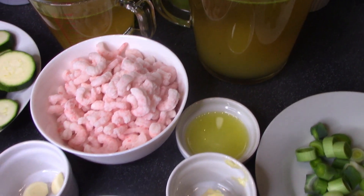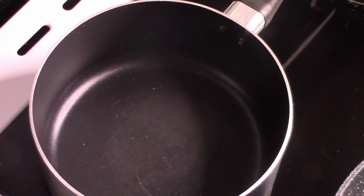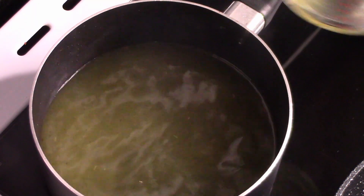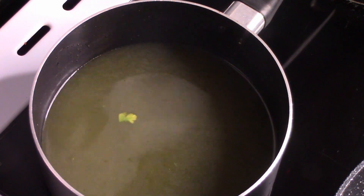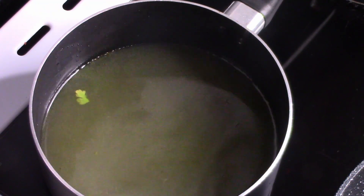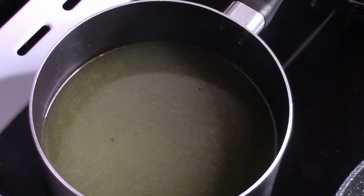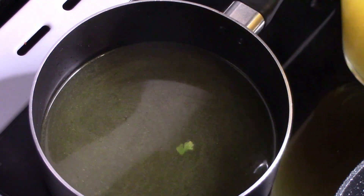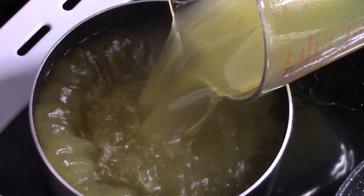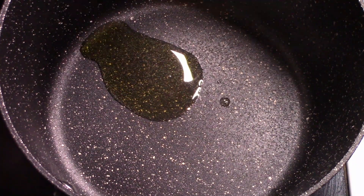Przedstawię dzisiaj risotto z cukinią i krewetkami, tak jak już było mówione po tytule. Tutaj jak widzicie, troszeczkę jest pracy, troszeczkę jest to czasochłonne, ale warte swojej uwagi, warte każdej minuty. Nie tylko szybkie dania pojawiają się u mnie na kanale. Oczywiście wszystkie składniki oraz kalorystykę i gramaturę wypiszę Wam na dole pod filmikiem. Jak możecie już zaobserwować, nie jest to danie jednogarnkowe, jak często u mnie to bywa.